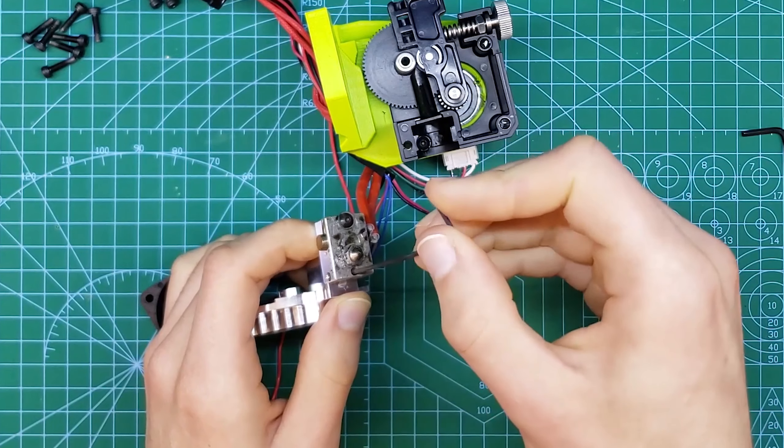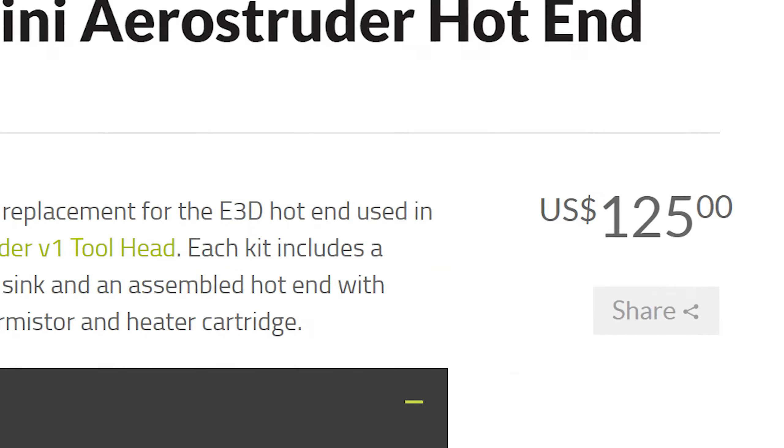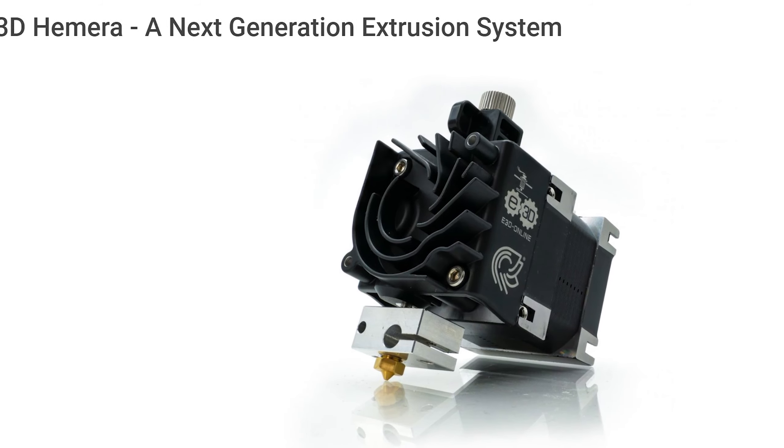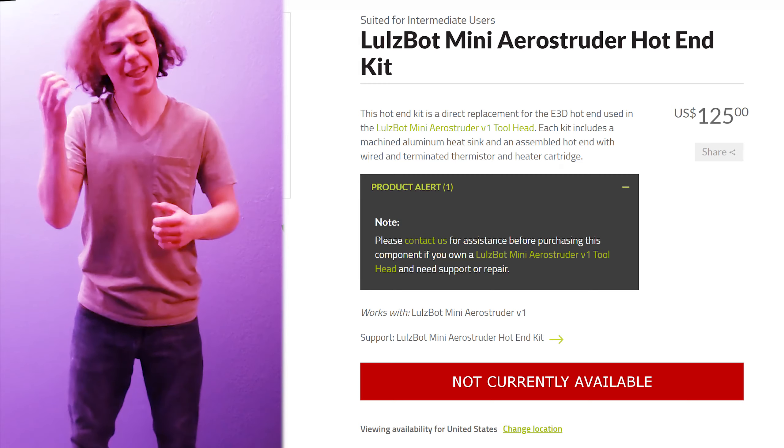I've got a couple of options now — what to do? Number one is keep doing what I'm doing like a fool. Number two is get a replacement part straight from those bots — ooh, that's expensive. But for not much more money I could upgrade, which could be hot. But I'd kinda like to get this done with and out of the way, soon as possible. But Lulzbot is out of stock of the part I need, which ruins my day.